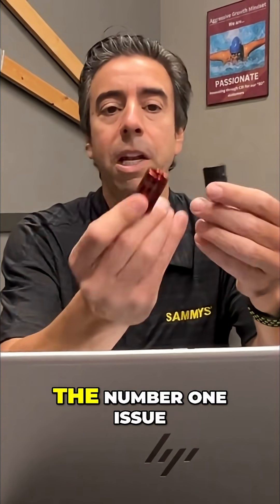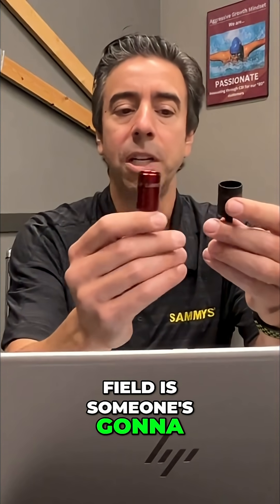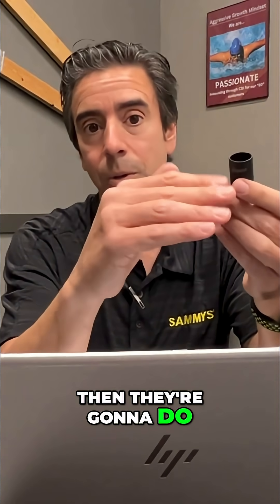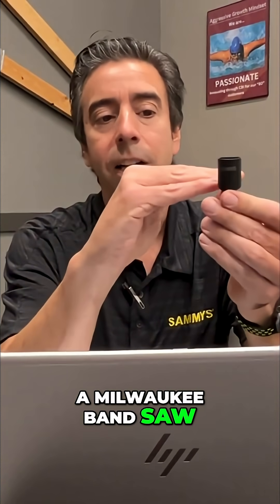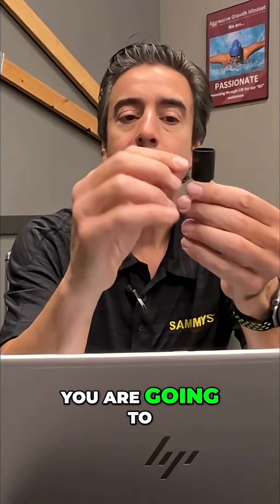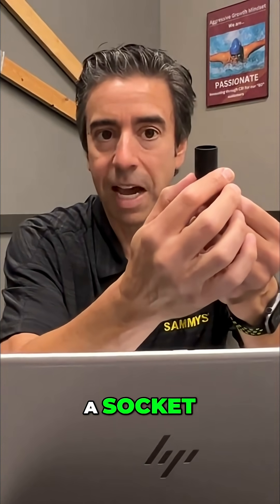The number one issue we see in the field is someone's going to take our nut driver — say for instance our black nut driver — and they'll take a Milwaukee bandsaw and cut it. When they cut it, they essentially turn it into a socket.